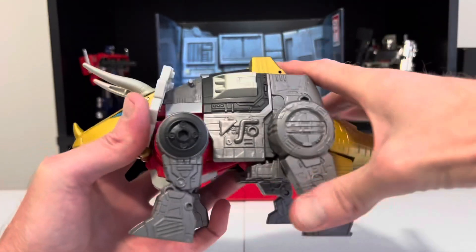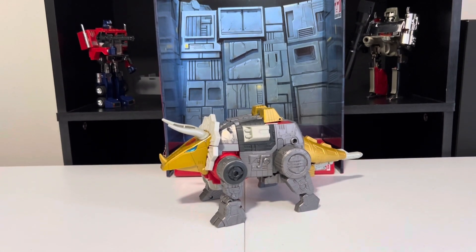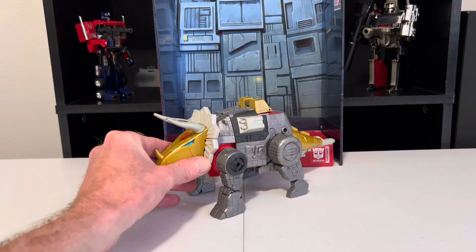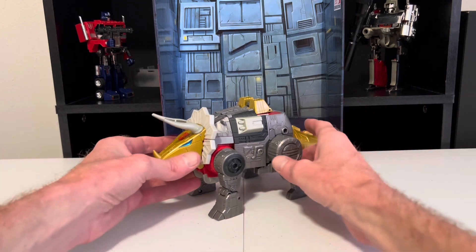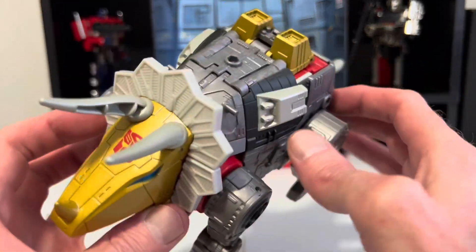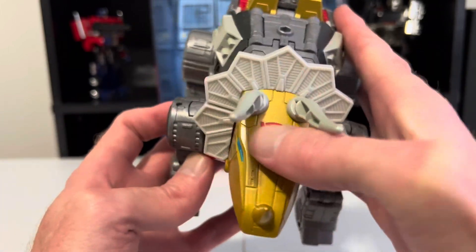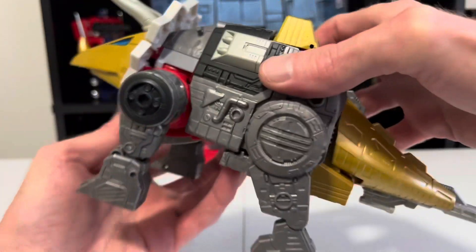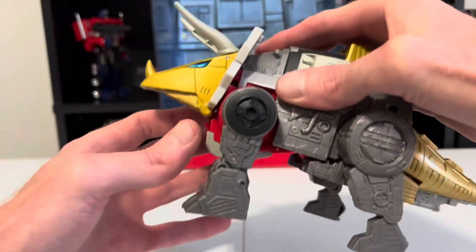And there we have Slag in full dino mode. All that detail that he had in bot mode is just as good in dino mode. Just check out this detail — the crevices and circuitry in his body, this dino head, this Autobot symbol. The only compromise are the back of his legs and his underside — not a huge deal.